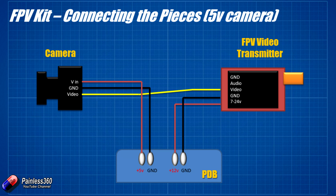Here we have the video from the camera going directly into the FPV video transmitter. With things like cameras, it doesn't matter whether it's a 5-volt or 12-volt power supply — the video signal is always the same size, format, and amplitude, so you don't have to worry about that. You can just connect it. Connect the camera video and ground to ground and 5 volts on the power distribution board to power the camera, and then on the other side connect ground and the 7-to-24-volt input to the 12 volts and ground on the PDB.